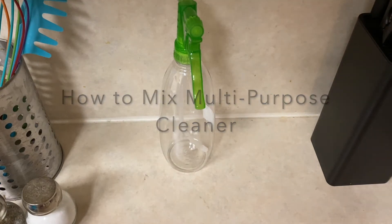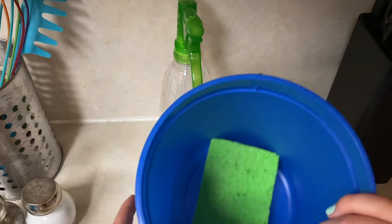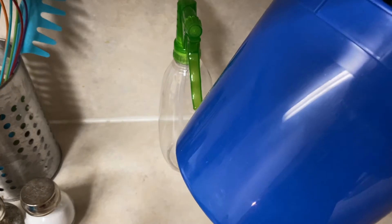Hello, welcome back to my channel. Today I'm going to be making some multi-purpose surface cleaner with a couple of products I normally use. I haven't been able to find counter spray from Lysol or bleach anywhere, so I've just been using a bucket and a sponge — it's real small, not too big.